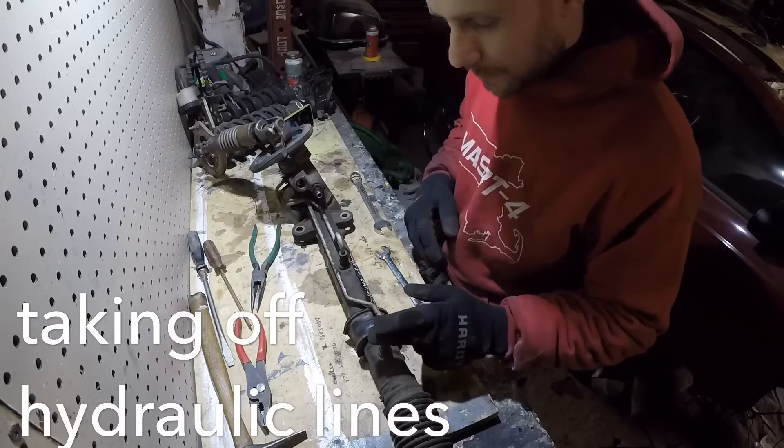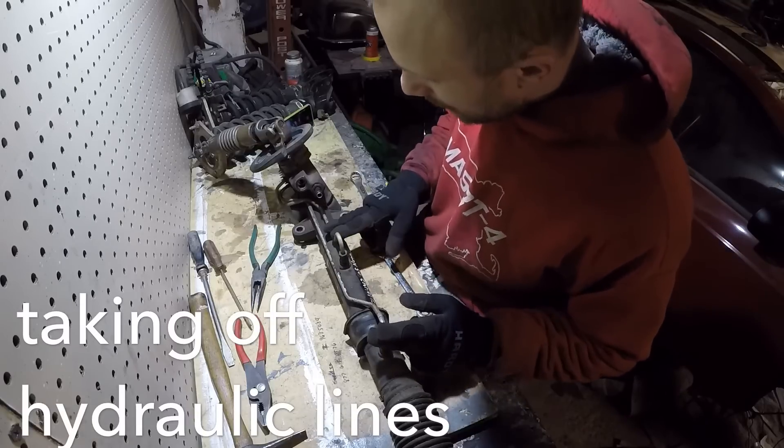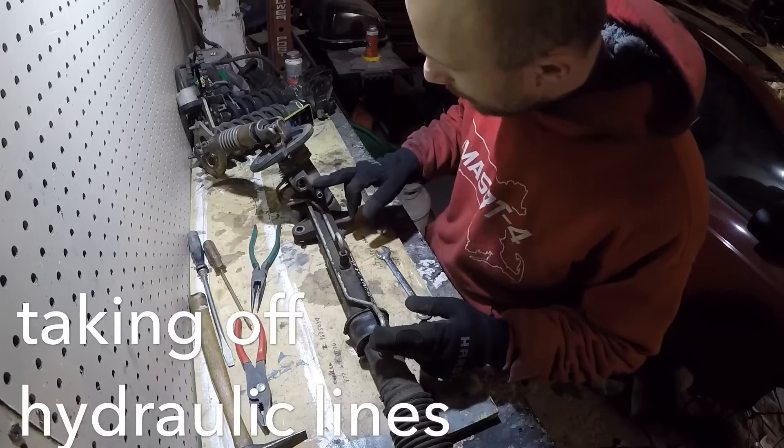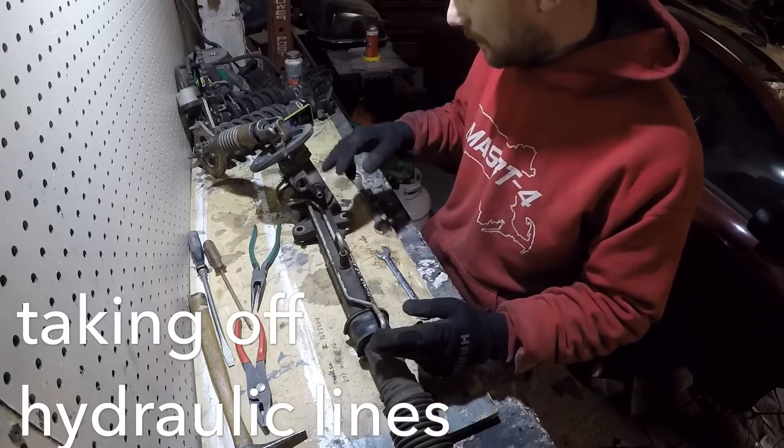What I'm going to do here is disconnect these hydraulic lines and disconnect this other nipple coming off of here, and then we're going to get to this.